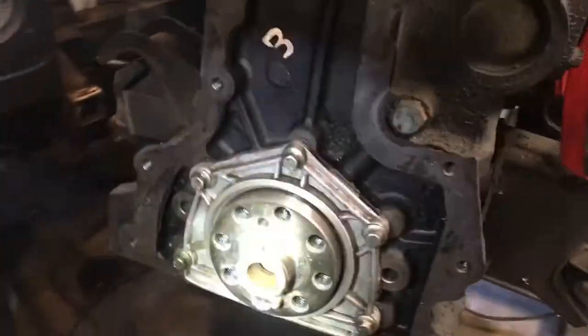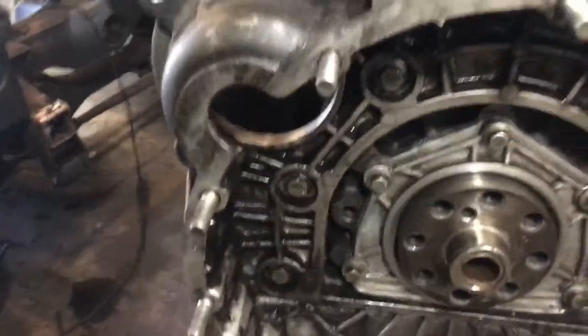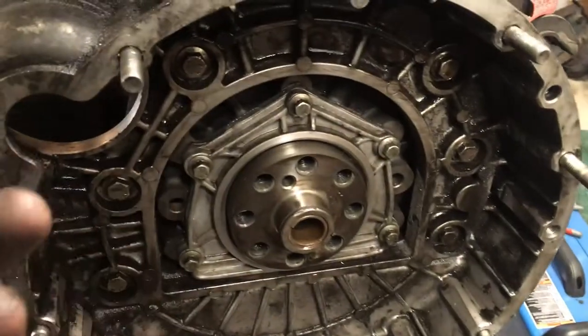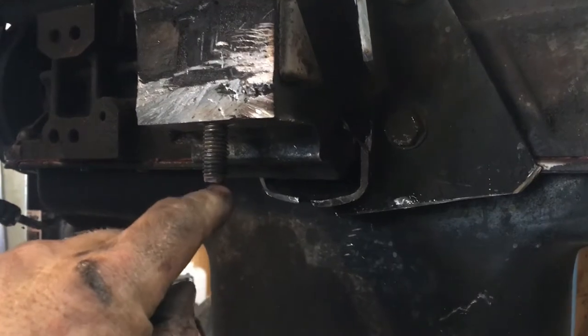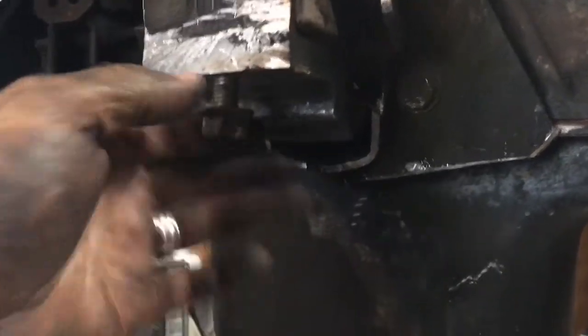We've gotten the motor mounts painted, let them dry, gotten the clutch moved up and ready to go, and we're going to move forward with the Defender TDI flywheel and Series clutch, both of which are in good shape. The drive plate or flywheel housing flange is in at 45 Newton meters or 33 foot-pounds of torque. I should make a note that to avoid too much of a headache putting this down in, I went ahead and cut about 3/16 of an inch off because every little bit helps for slotting this back in.